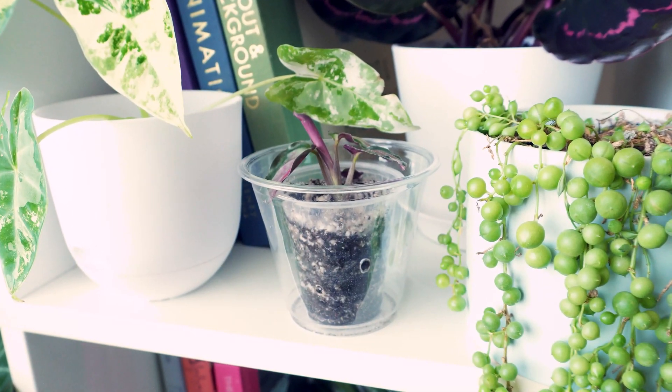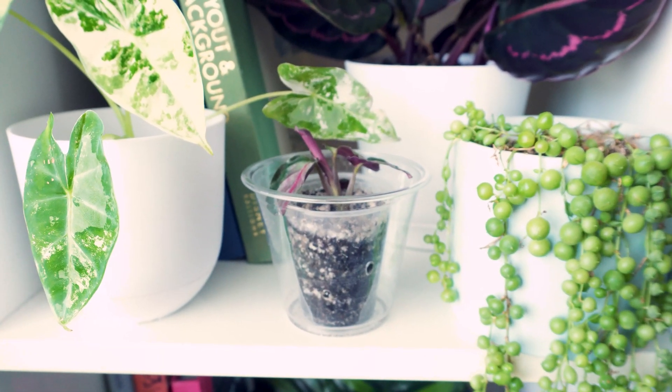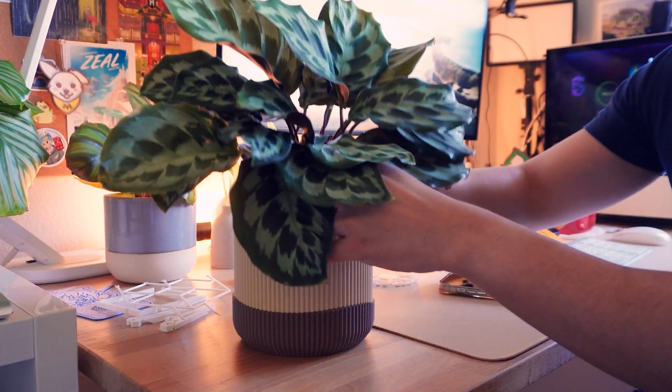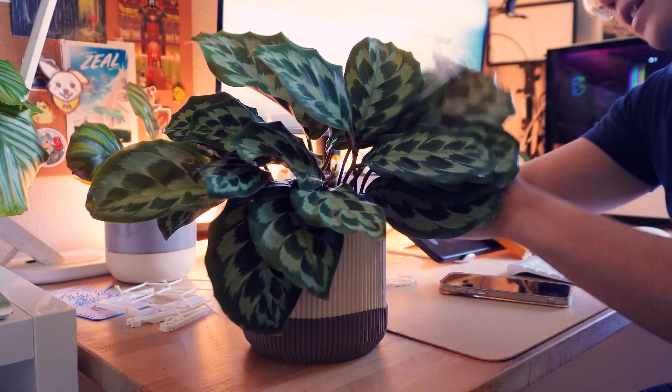I'm feeling pretty confident about this project — it's going to be an ice cream cone inspired planter. I have this plant right here in a clear plastic cone-shaped pot, and I wanted to create a cover pot for it because right now it just lives in a bigger cup with algae growing on the side. I'll put a link to my previous pot project below — I felt like this was the perfect size to create something fun with.